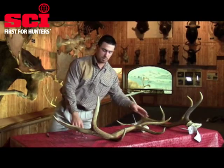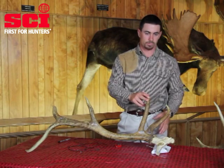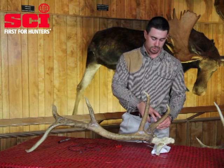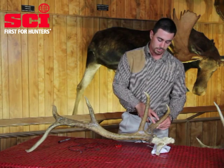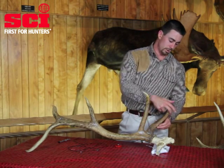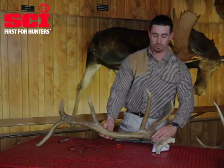Once you've got your main beam measurement, the next step is to start measuring all of your tines. One thing that's unique to the Rocky Mountain Elk, different from all other antler game animals, is the way that you measure your brow tine. All brow tines on the Rocky Mountain Elk are going to be measured starting from the side of the tine rather than measured around the outside curve.